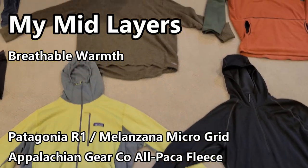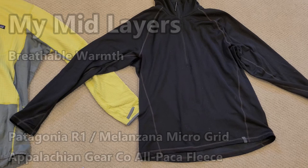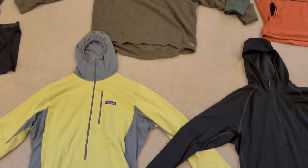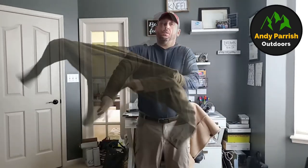For my mid-layers, there are so many great options on the market. I love my Melanzana and my Patagonia R1. I'm also testing out new pieces for 2021, including the Patagonia R1 Air and the Appalachian Gear Company's alpaca fleece hoodie — which I really love. I'll be taking that to Great Smoky Mountain National Park this spring to test it in cool, rainy conditions with lots of elevation changes, to see how it handles temperature regulation and breathability.